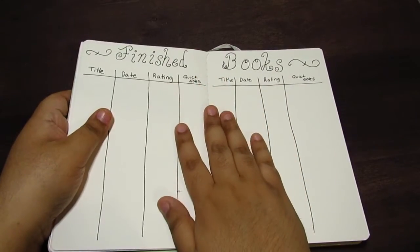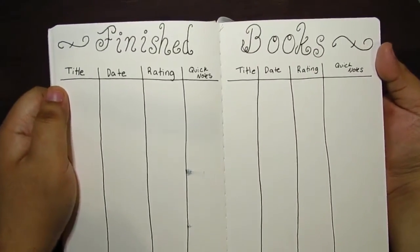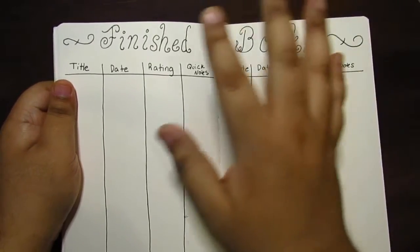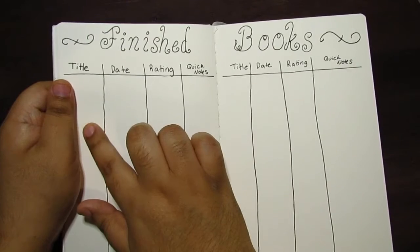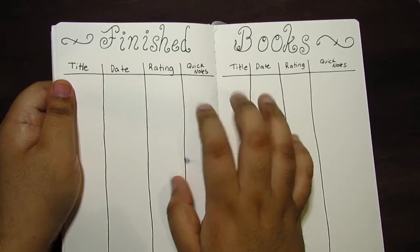Another self-explanatory page is just going to be for the books that I finish. Whenever I finish a book, I am just going to log it in here. I'm going to put the title, the date that I finished it, my rating, and then quick notes for that book.